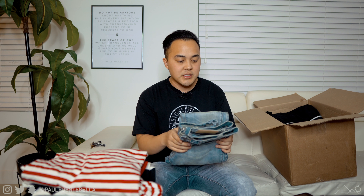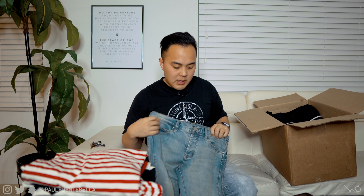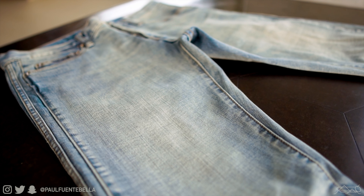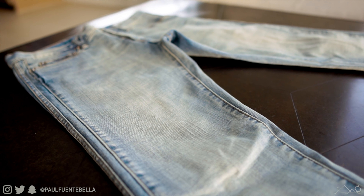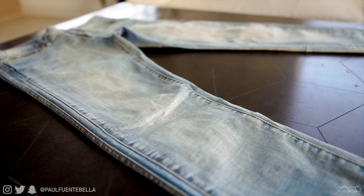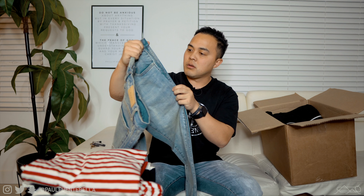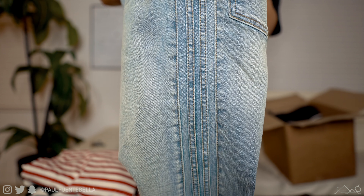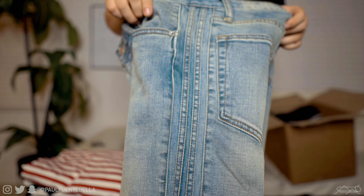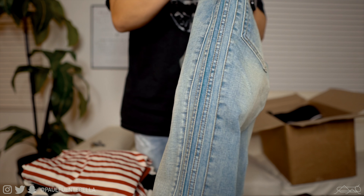They've been making so many different variations of denim, which has been awesome for diversifying my wardrobe. This is a very interesting pair — it's got like a stone sand wash that goes through the back as well. It kind of reminds me of Saint Laurent denim in that respect, just the color — I really like it a lot. It also has almost like a track pant stripe going down the side that's made out of denim, which is really cool.